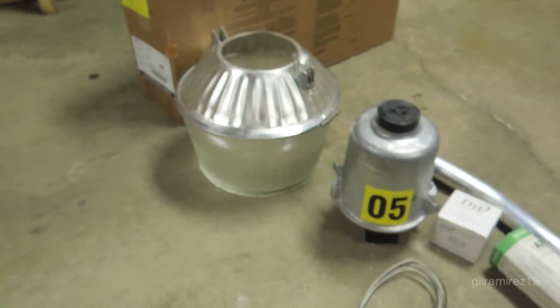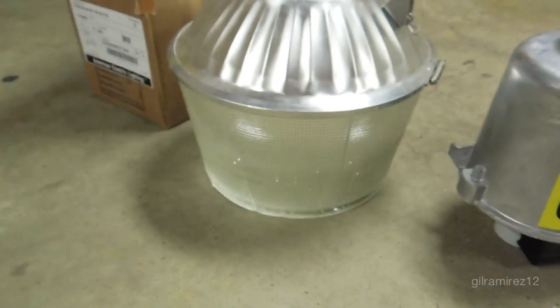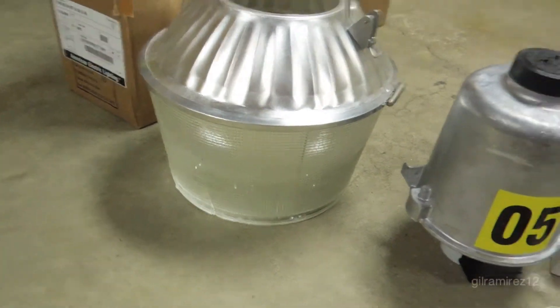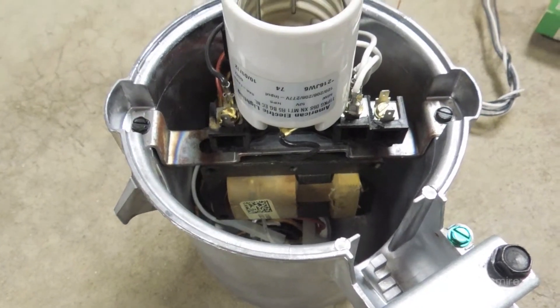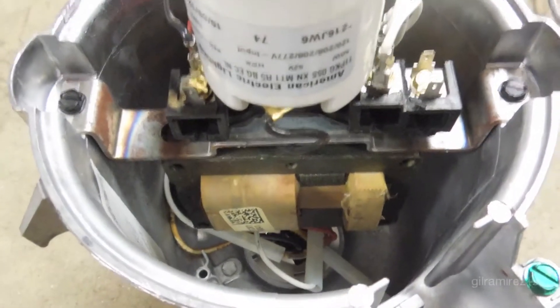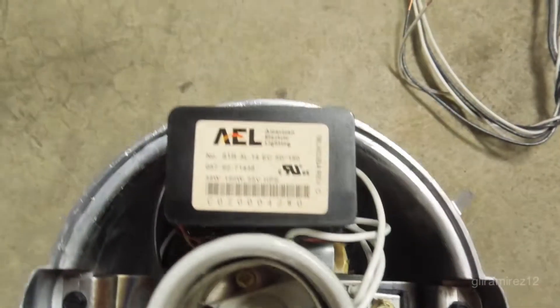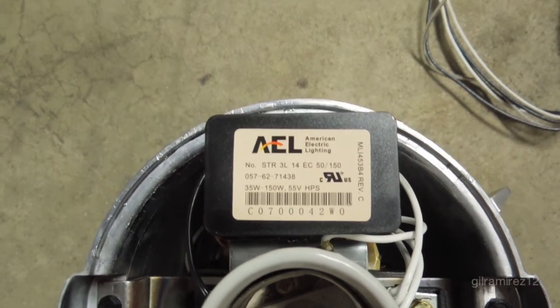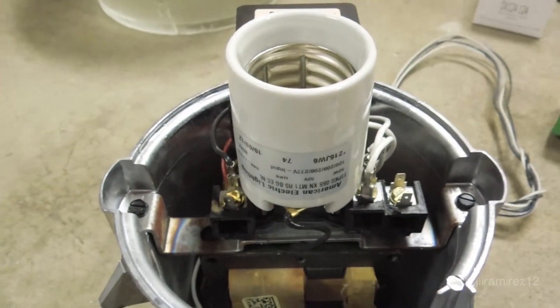Unfortunately, when I received this light the glass refractor had a crack along the side of it. Here you can see the inside of the head showing the 50 watt HPS multi-volt ballast. It also has an encapsulated igniter circuit and a mogul based lamp socket.